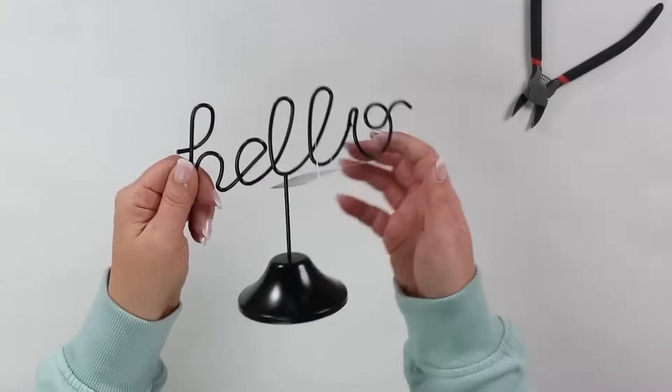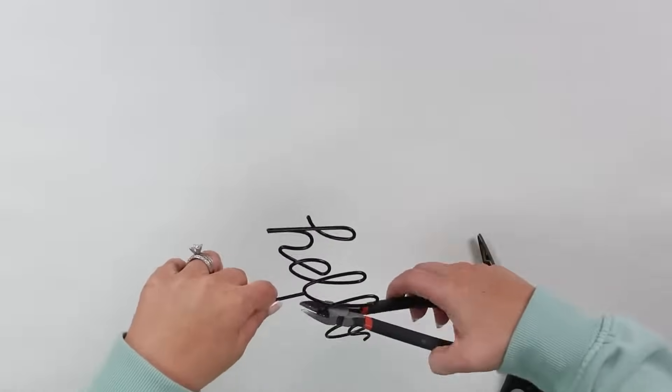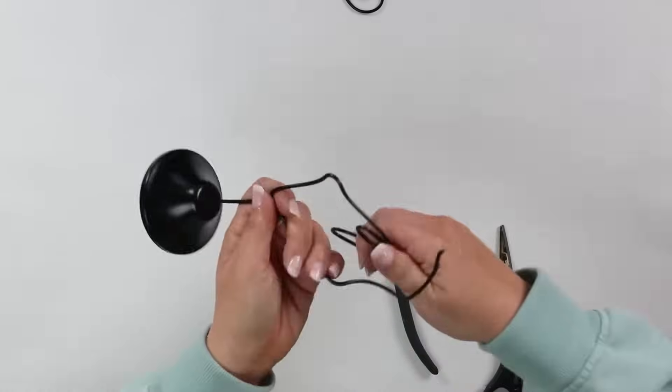One of my favorite things to do is find odd things at Dollar Tree that I would probably never buy and turn them into fun decor pieces. So that's what I'm going to do with this hello sign. When I saw this sign, I thought it would make a really cool sculptural piece. I'm going to start by using my wire cutters to bend out the wires on this hello sign to make them as straight as possible.